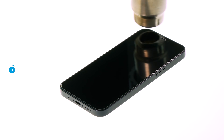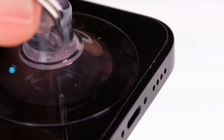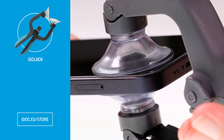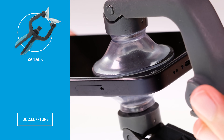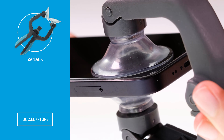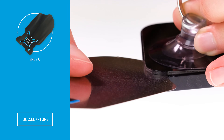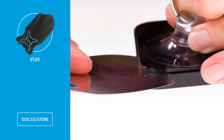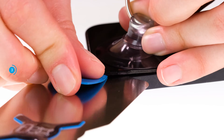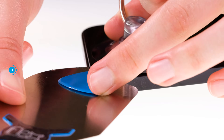As soon as you have warmed up the glue sufficiently, you can lift the display up. Either attach a suction cup or the iSclack on the lower display edge to create a narrow gap between the display and the case unit. Be careful not to burn your fingers on the heated display. To prevent the glue from reconnecting at the loosened spots, push flat plastic picks under the edge of the display at regular distances.